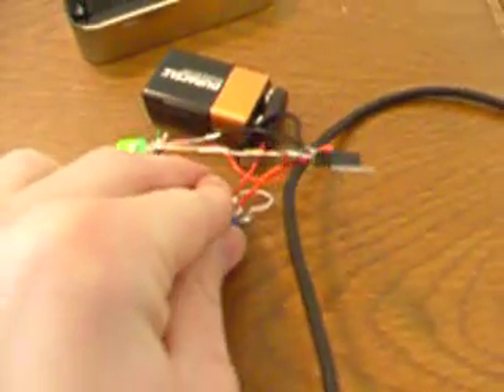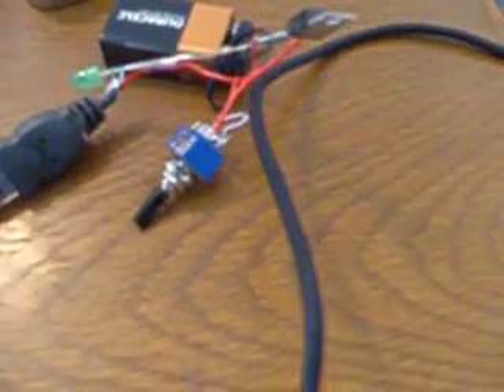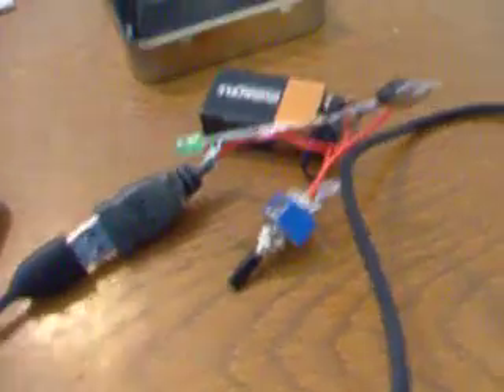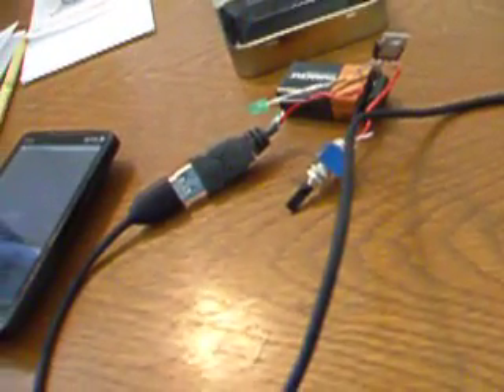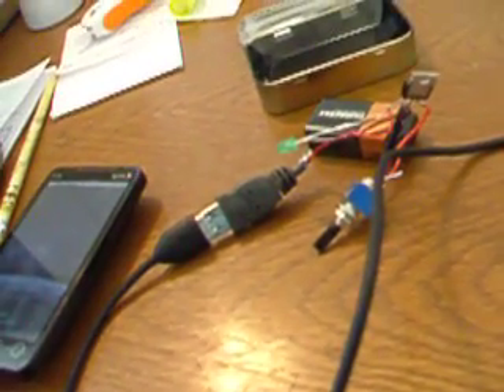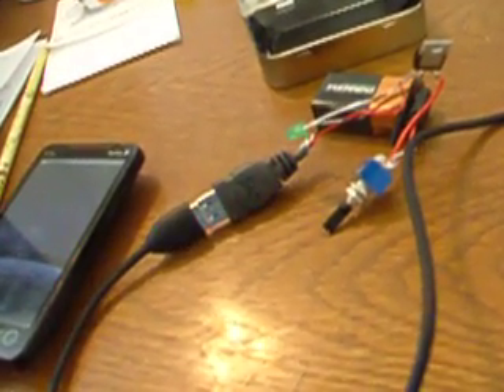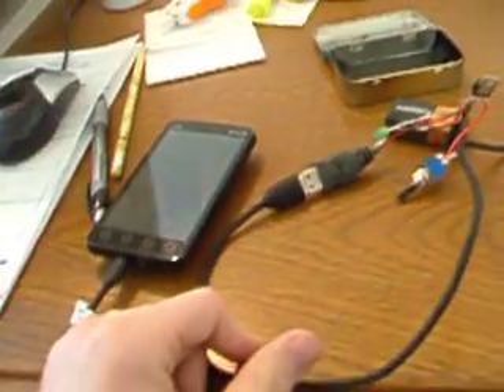I don't know if any of you have an Android-powered phone, but that amber light shows it's charging. Turn it off and the LED still shines for a second because there's still power. I'll be glad to help out anybody that needs help, and I'm going to put a schematic up with the wiring diagram. If you have any questions, just leave a comment.